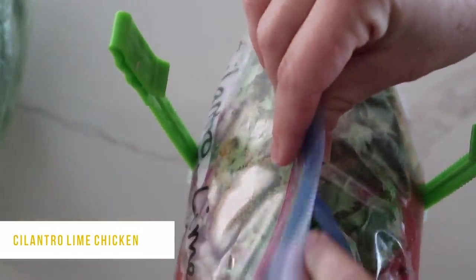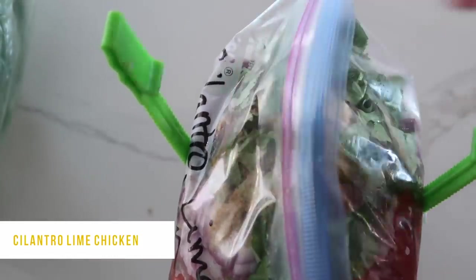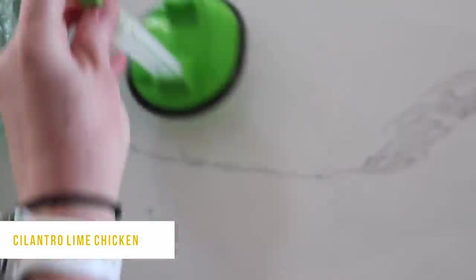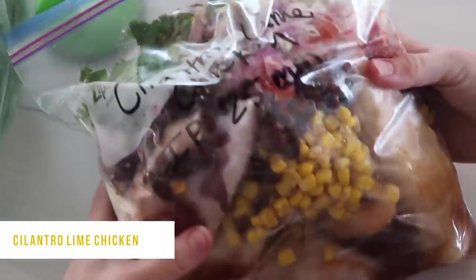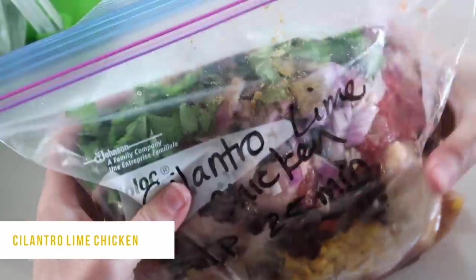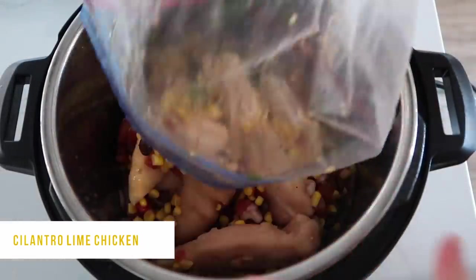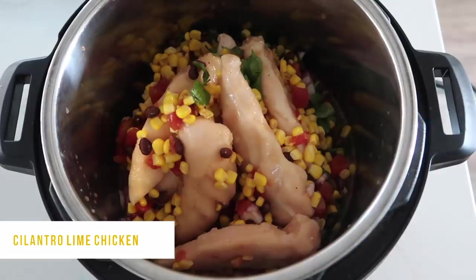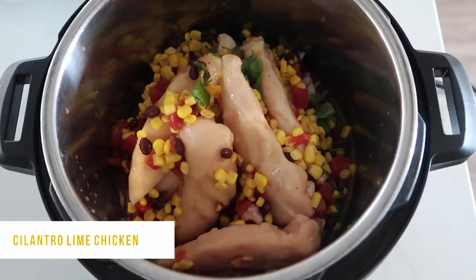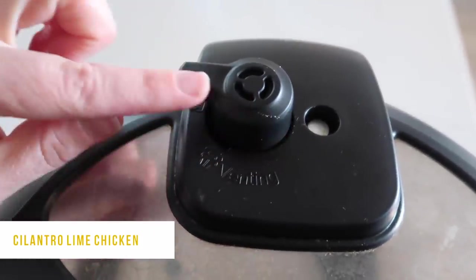Close it up and suck all the air out so it freezes well. There's a lot of food here — it feeds about six to eight people — and it freezes easily after it's already cooked too, so win-win. Once you're ready to cook, close it up and put it in the Instant Pot. I usually like to make two or three batches of the same recipe at the same time because it's just so easy throughout the month.